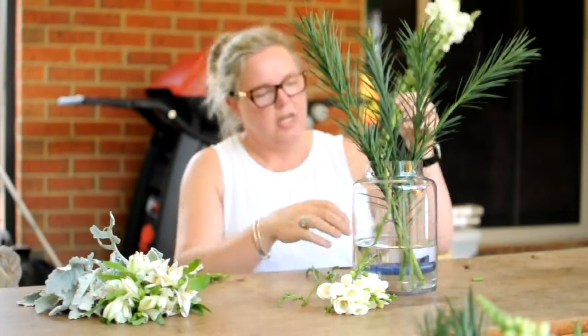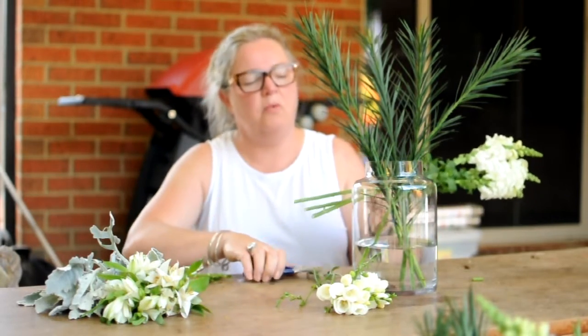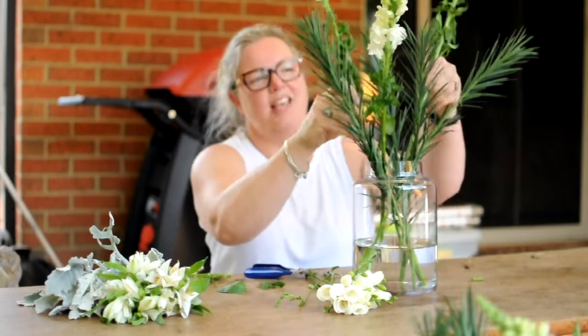Next we're going to give the snips — sorry, the snaps — a bit of a trim, remove any of the foliage in the lower sections, and place them amongst the Emmy grass.